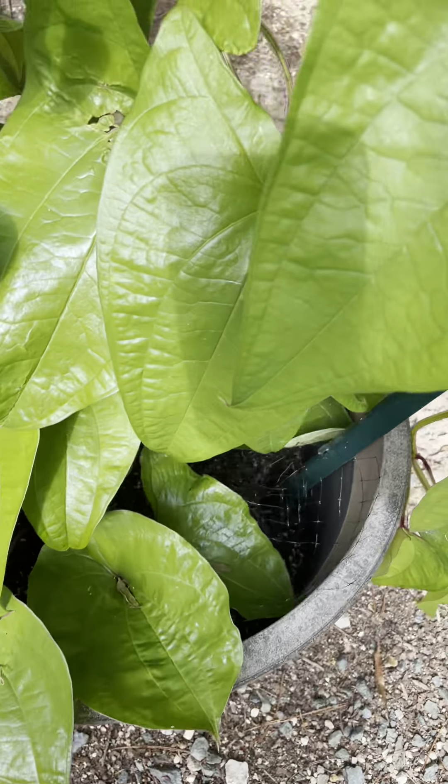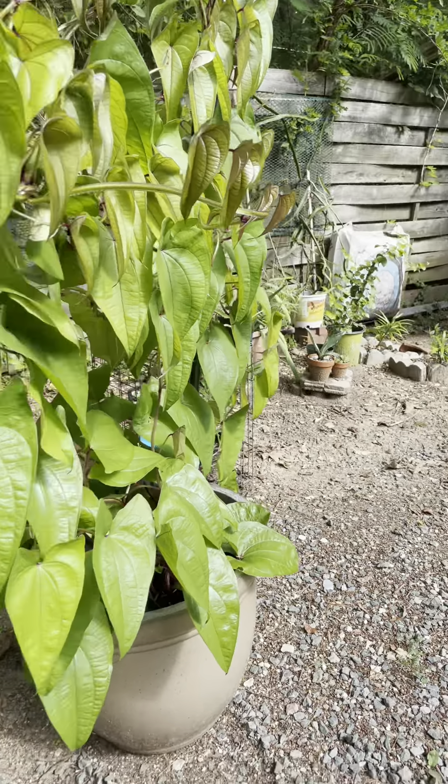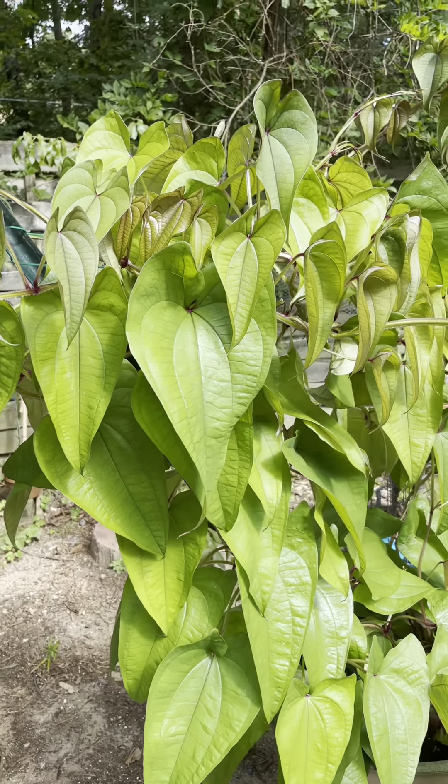The reason I planted this is because of the tuber. According to one of the YouTubers who planted this, she was able to harvest the tuber after two years.